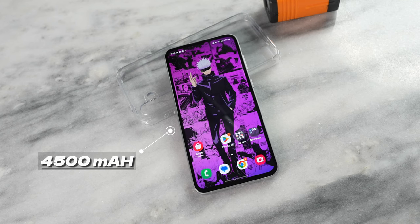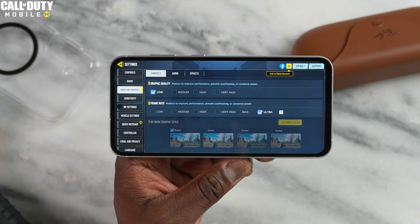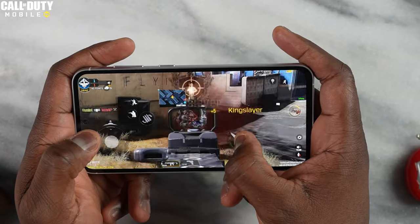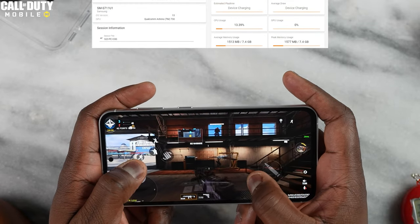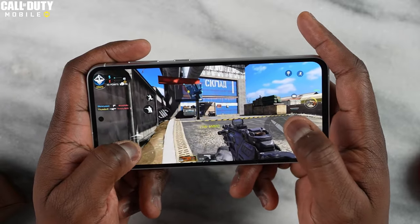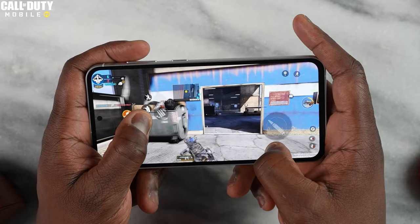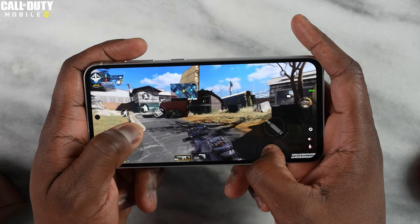We do have a 4,500mAh battery, but you guys are here for the games. Looking at Call of Duty Mobile, the max settings we can select for maximum frame rates is low settings with ultra, and here we're getting 89 to 90 frames per second while gaming. With devices that have the 8 Plus Gen 1 or 8 Gen 2 you'd see about 120 frames per second, but this still runs really smooth and solid, and the screen real estate is really nice to game on.